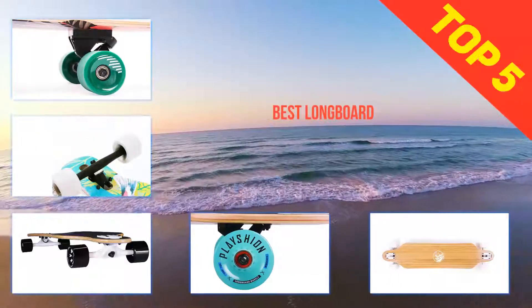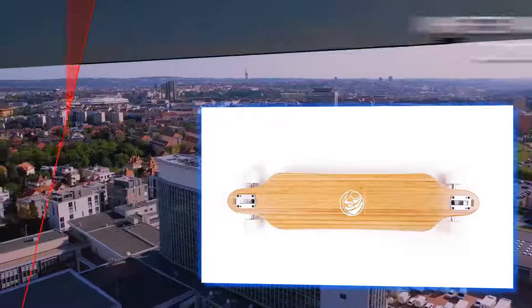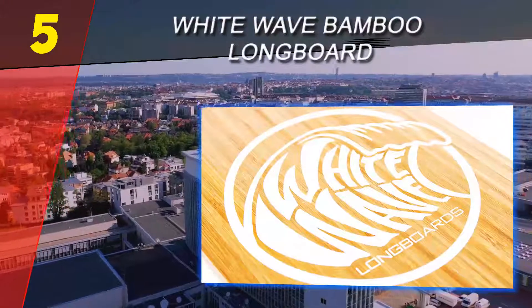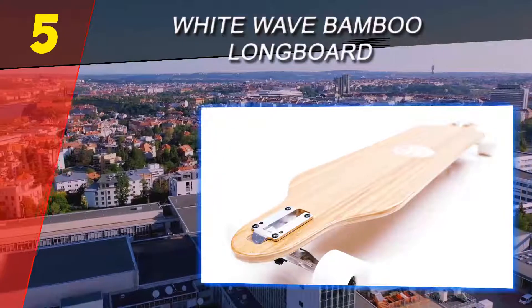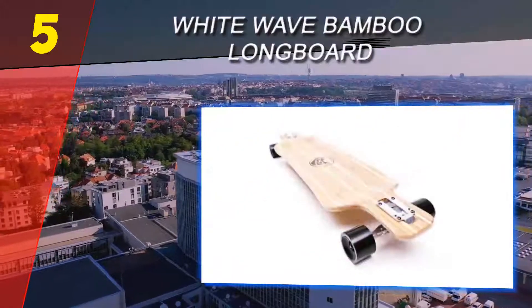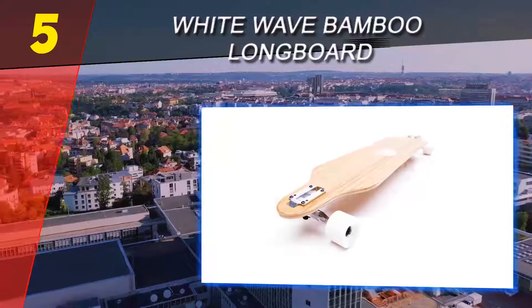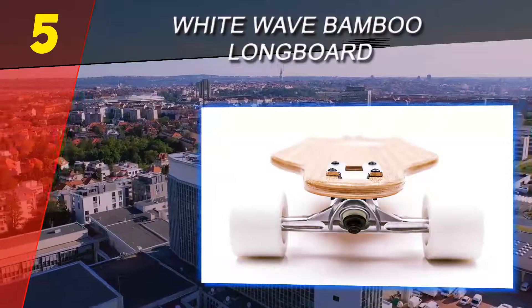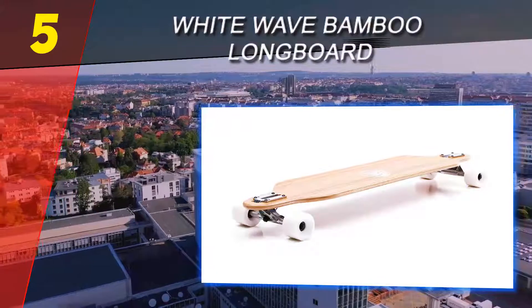Here we present the top five best longboards. Starting at number five, the White Wave Bamboo Longboard. The White Wave bamboo longboards are incredibly minimalist in appearance, but don't let that take away from the overall quality packed in. If you're looking for a new wave of complete longboards or simply don't care for all the flashy additions, read on. Options include drifter, rocket, warrior, and many others, ranging from glossy to matte finishes.